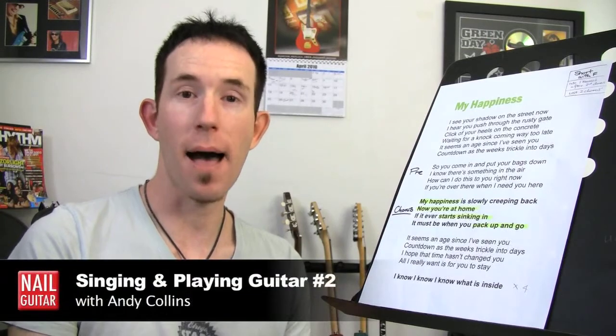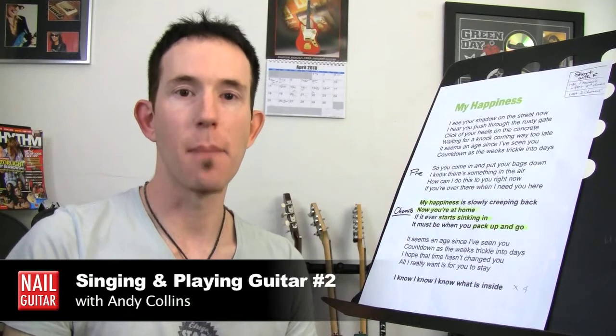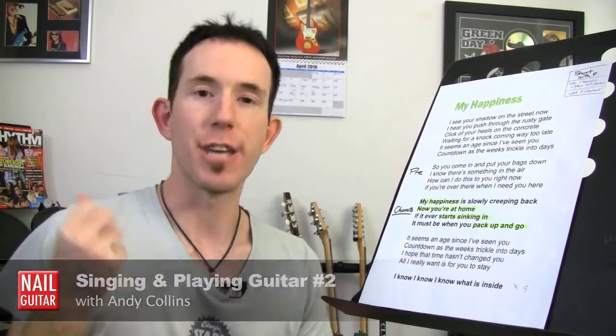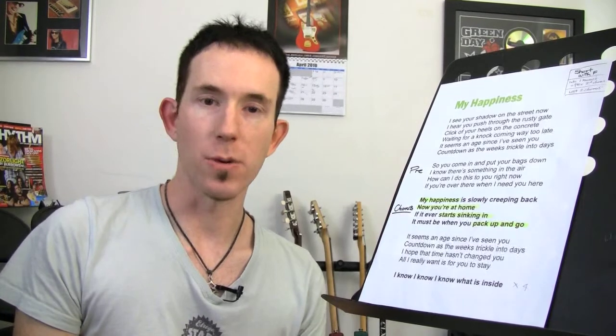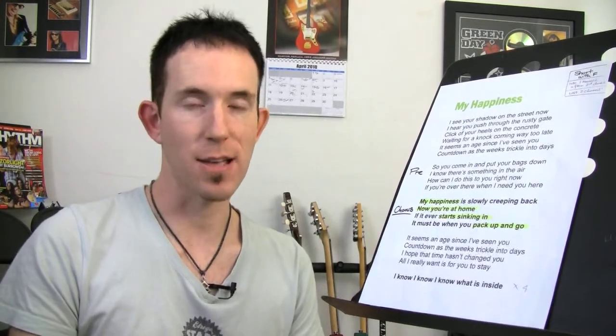Hey, it's Andy here. Welcome back to part two of this lesson on singing and playing at the same time. The particular thing we're looking at here is getting your lyrics as easy to read as possible. It seems like an obvious thing, but a lot of people get tripped up by it. So to recap from part one, we're going to copy and paste our lyrics into a word processor so we can do some edits to make it easier to read.